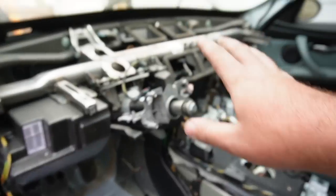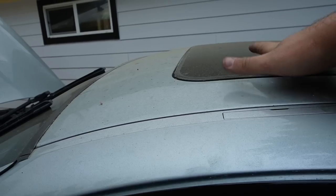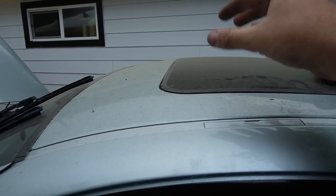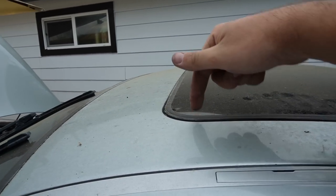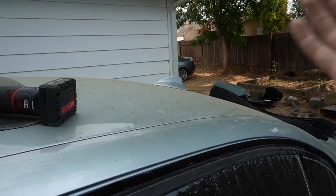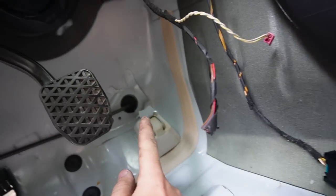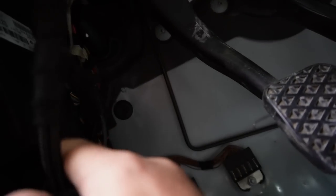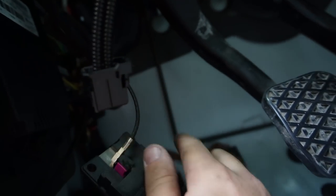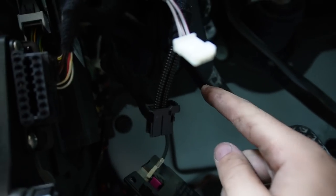We made a bunch of progress — got the dash out, front A-pillars, carpet, and seats. I removed all the seat bolts just to be safe. The sunroof is super easy to uninstall on this car — you don't need power for it, unlike the e91. Looking inside, the goal was to get to this brake line the whole time. It runs up to the slave brake cylinder, so we need to disconnect that and drag the line through so we can move everything off the front end.